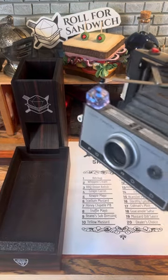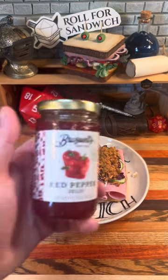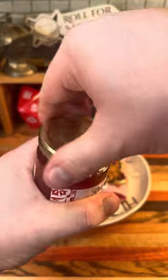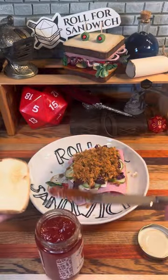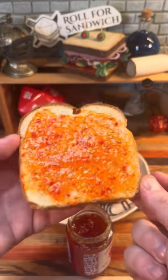Last but not least, it's the D20 sauce roll. 13 — red pepper jelly. This red pepper jelly is slightly sweet and savory and definitely works pretty well with meats like ham. It's also got this really beautiful color. Definitely not the worst thing we could have rolled.